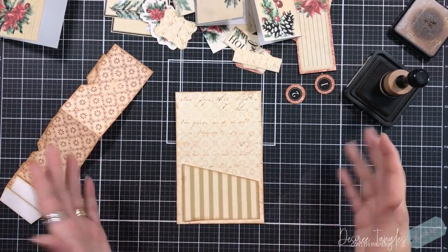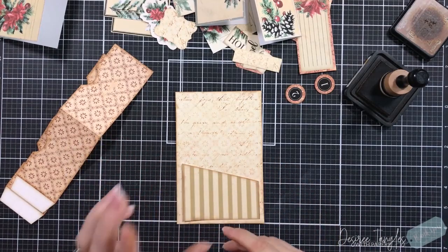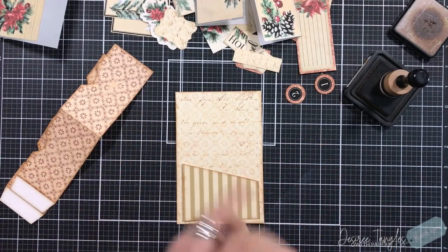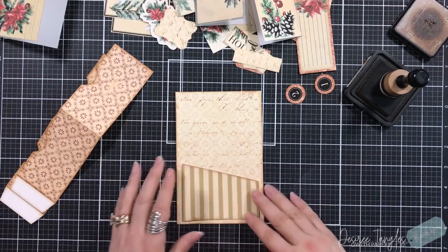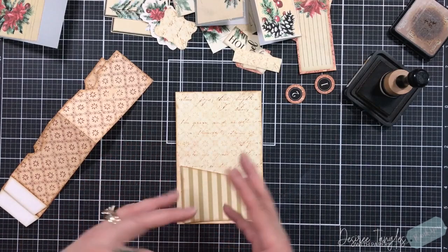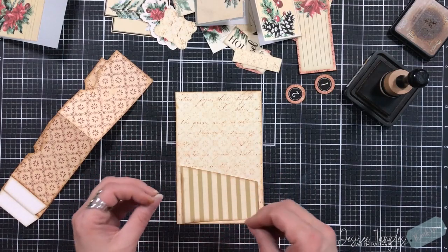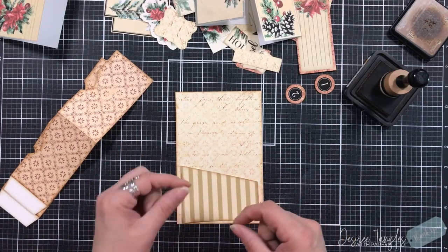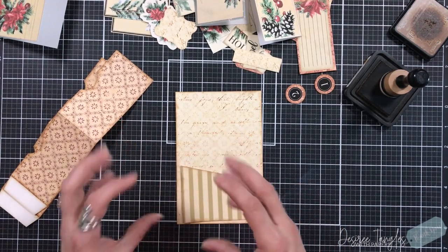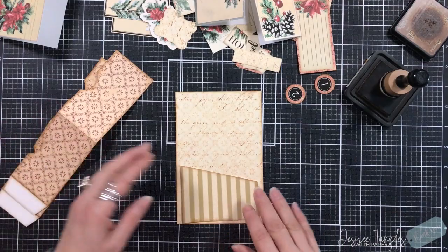Hey everyone, it's Desiree. We are back with packet five, so in this video we're going to do five and six. We are at the halfway point and we're going to cross over the halfway point again, just doing the bases, hanging on to all the ephemera, putting on the ephemera that I know I want to go there, being completely inspired by some of the ways that Anna did hers.